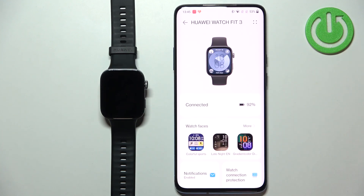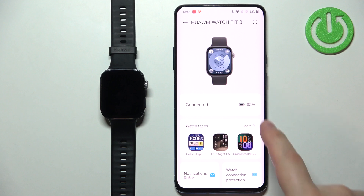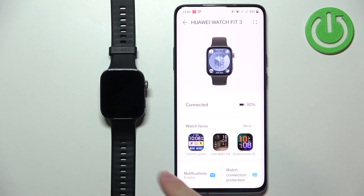Right now you should see the device page for your Huawei Watch Fit 3. On it you will see the picture of your watch, the status — it says connected — and under the status you will see the watch faces category.